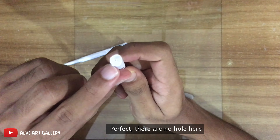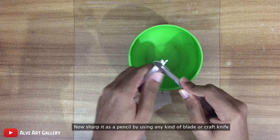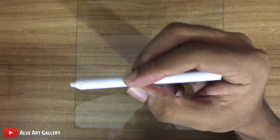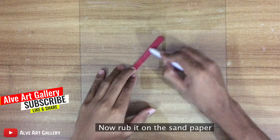Perfect — there are no holes here. Now sharpen it like a pencil using any kind of blade or craft knife. Now rub it on the sandpaper.